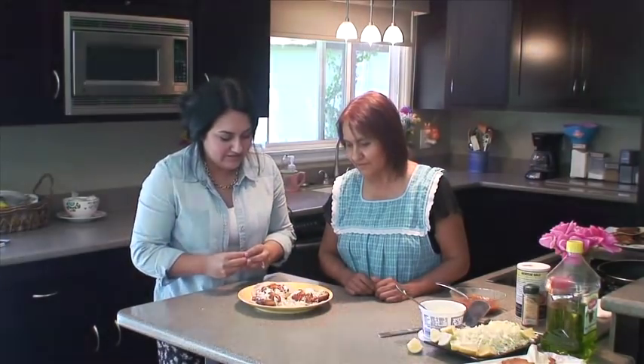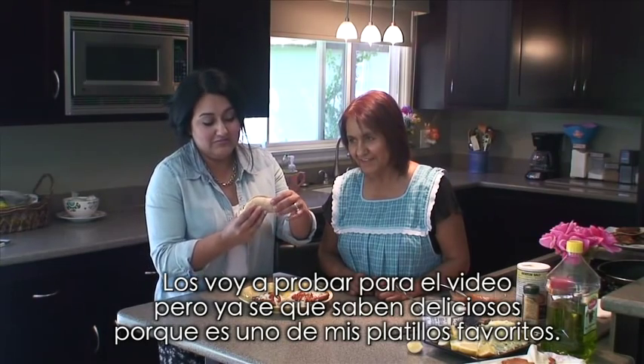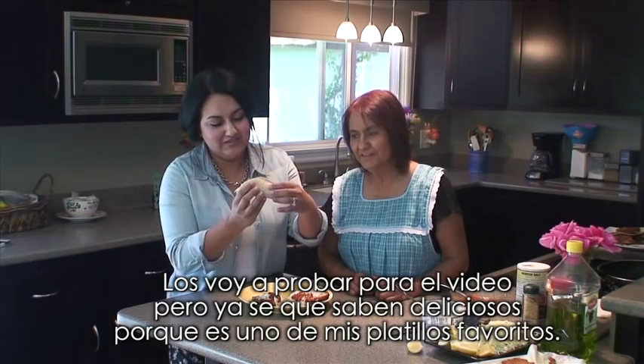It looks amazing, it smells amazing. I'm going to try them out just for the sake of the video, but I already know that they're going to taste amazing because this is one of my favorite dishes that she makes. So here it goes.